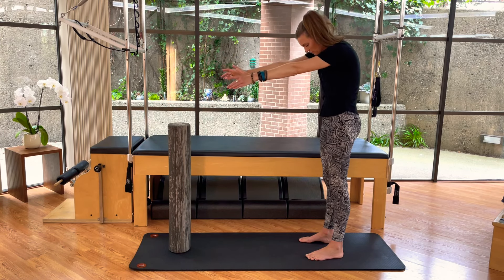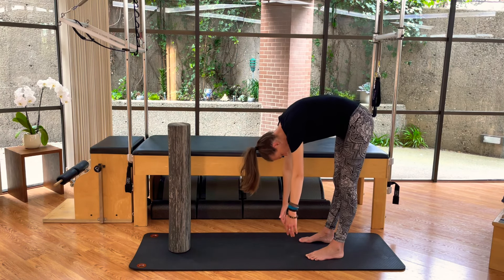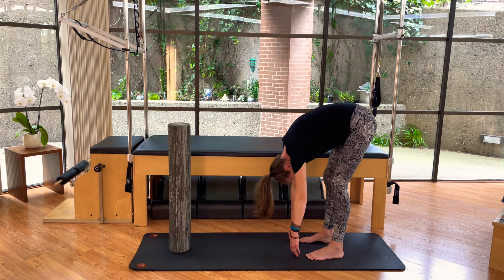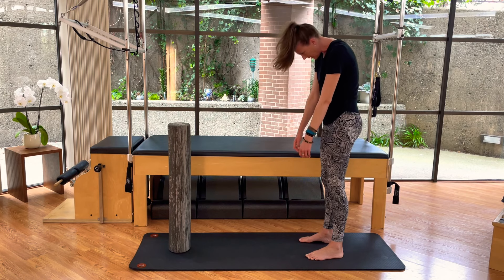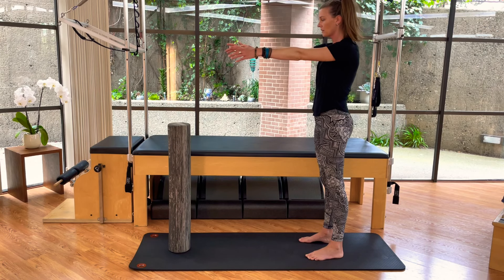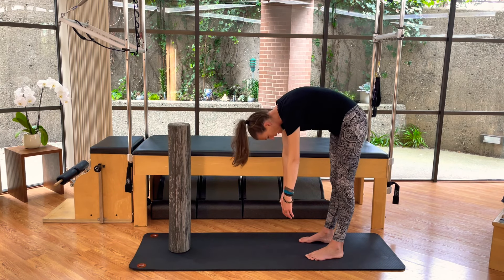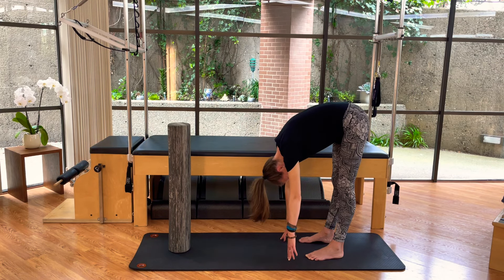We'll do two more of these, working that nice rounded spine as you curl down, if you're adding that flexion. We're keeping the weight at our heels, at our ankles, as we roll down towards the floor. Then bend the knees slightly, and tuck and curl to round back up, and reset. Last one. Nice smooth articulations — imagine that you're rolling down off of a wall, peeling your spine off piece by piece, vertebra by vertebra, as you curl and roll down towards the floor.